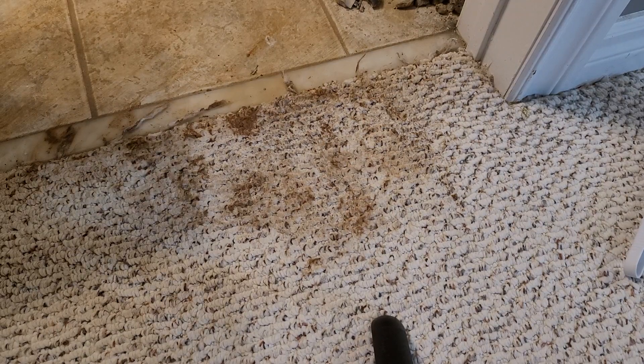Hey everyone, in this video I'm going to show you a simple trick — magic — on how to clean a nasty, dirty carpet: mud, grime, you name it, all without any special carpet cleaning agents.